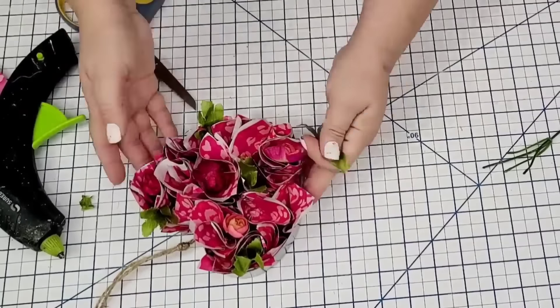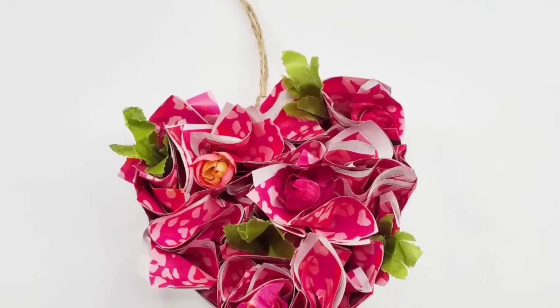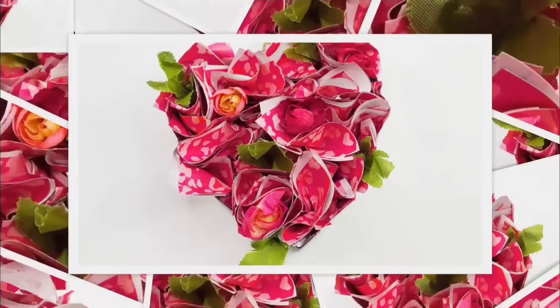I think the green really made a huge difference — it's just stunning. I left the jute string, but I think ribbon will look beautiful too. Look how stunning this looks — it's definitely one of my favorites from today. I love the vibrant pink.